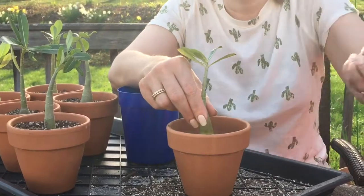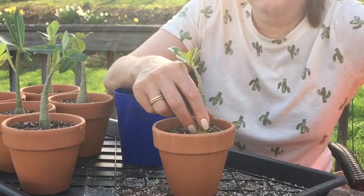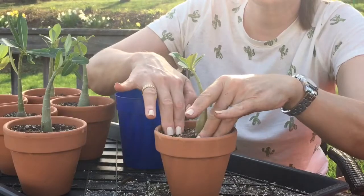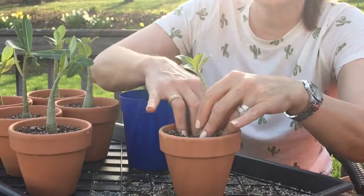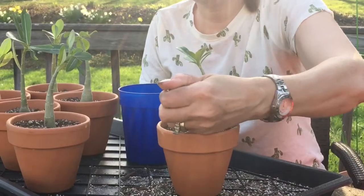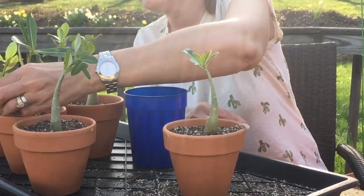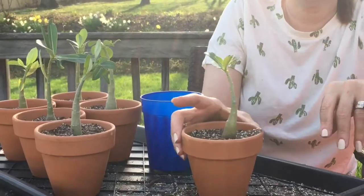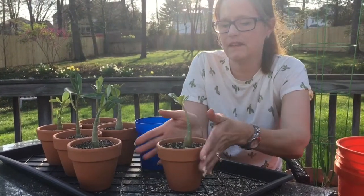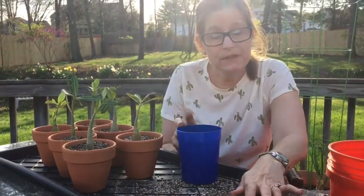We've got six new babies! It's always good to get more than one plant — you just never know what's going to survive the trip, but I think these look great. I'm excited to see what kind of flowers they're going to make, and we'll see if they bloom this year or if they have to get bigger. But we are all set — six little babies. Thank you for tuning in!